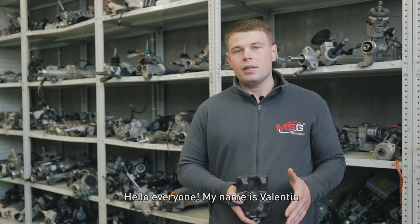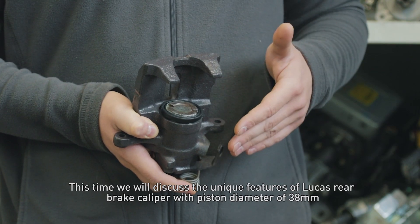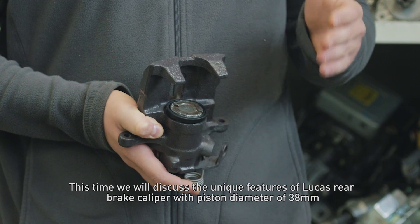Hello everyone! My name is Valentin. This time we will discuss the unique features of the Lucas rear brake caliper with a piston diameter of 38 mm.